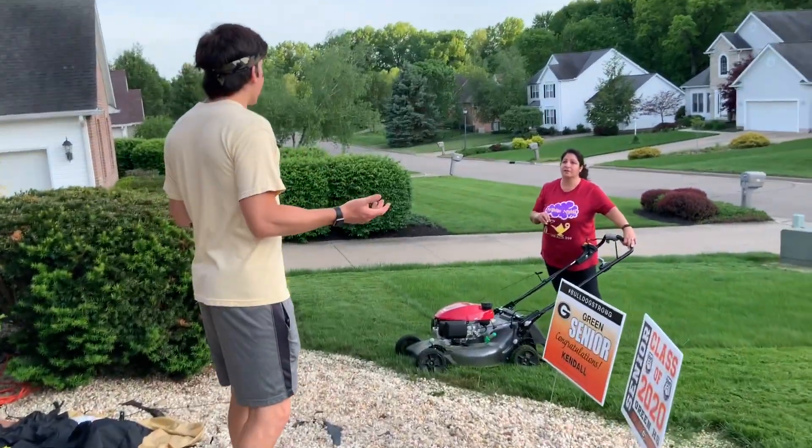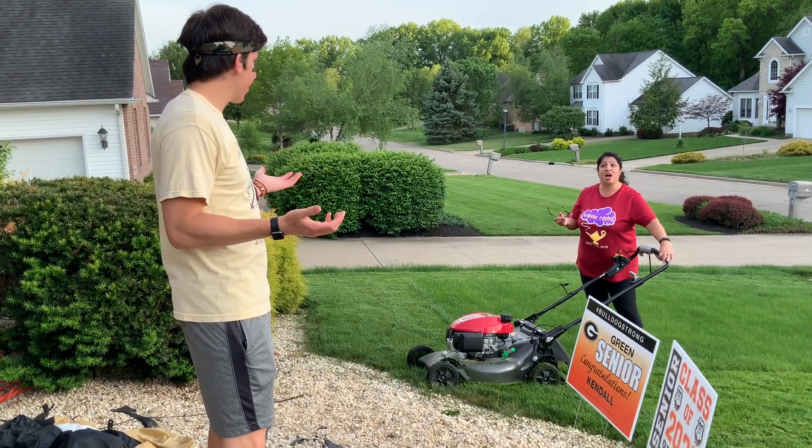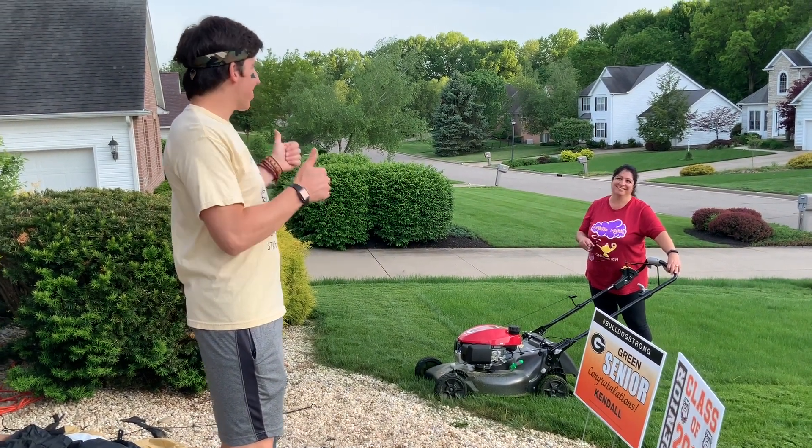Hey mom, can I use the lighter to make a campfire? Thanks mom.